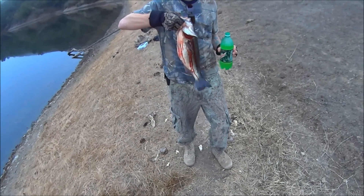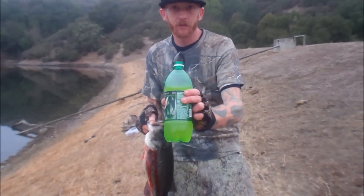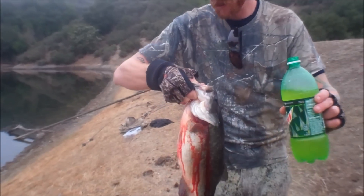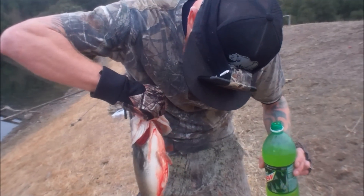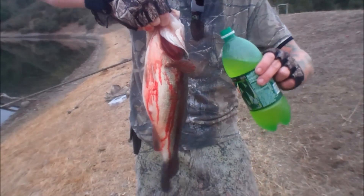Everybody that loves their fish — this fish is bleeding, obviously, as you can see. I drink Mountain Dew, as I know a lot of you do. So to take care of that bleeding problem, you just try to find out where they're bleeding from, which it looks like this guy is bleeding from right inside his gullet.